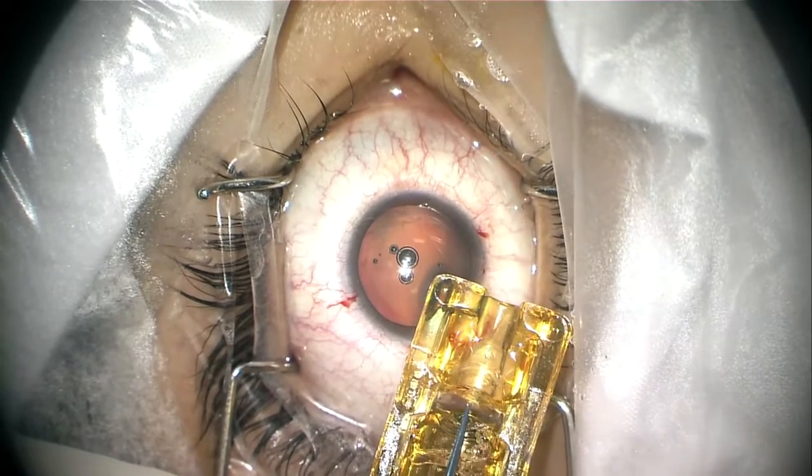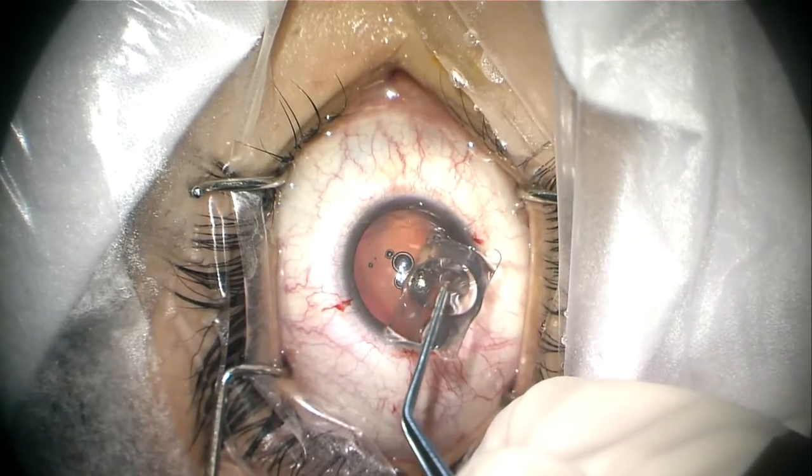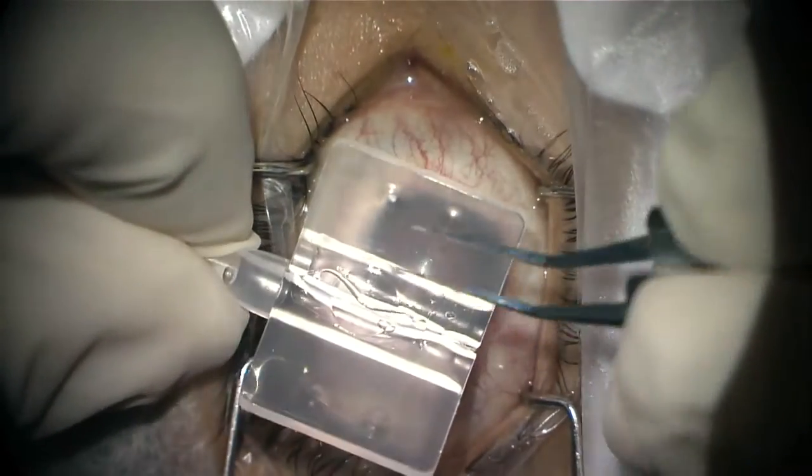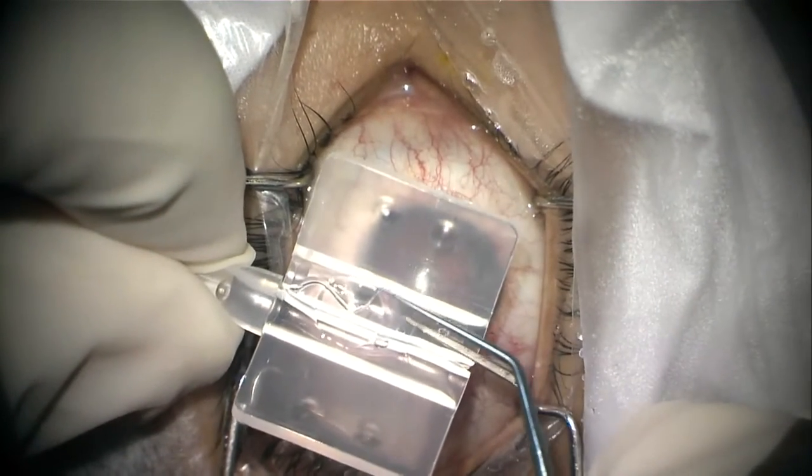We try not to put too much viscoelastic — just a little bit to protect the endothelium. Then we prepare the IOL; it is really easy to prepare.